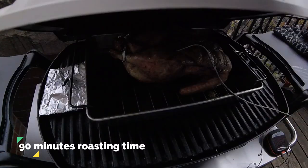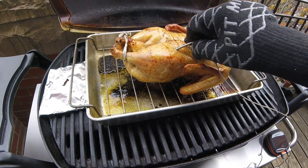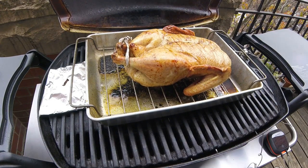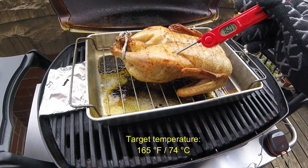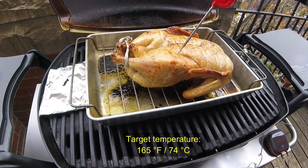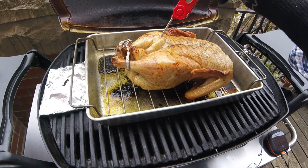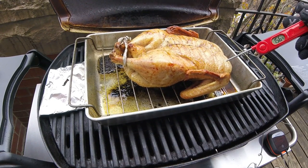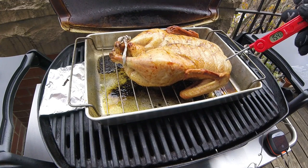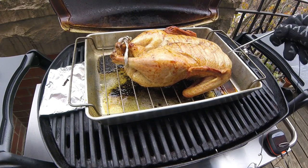Now here I am one hour and 30 minutes into the cook. My Inkbird thermometer is telling me the duck has reached an internal temp of 165 degrees Fahrenheit, so this duck should be just about ready. However, I want to verify the temperatures with another temperature pen — this thigh is at 160 degrees Fahrenheit and this thigh is at about 162. That's fine because with carryover cooking it will rise a few degrees when the duck rests. But the breast is at 155, which is lower than I'd like, so I'm actually going to cook this bird a little bit longer.